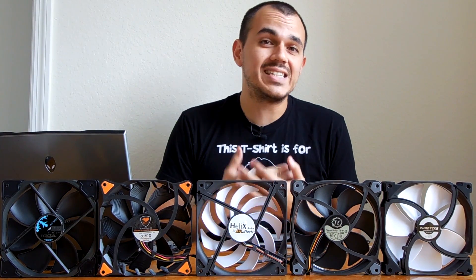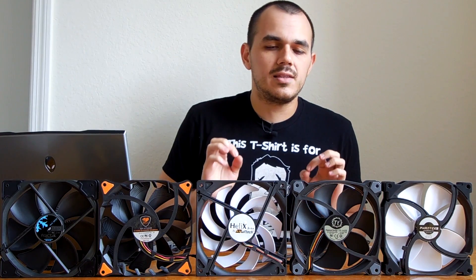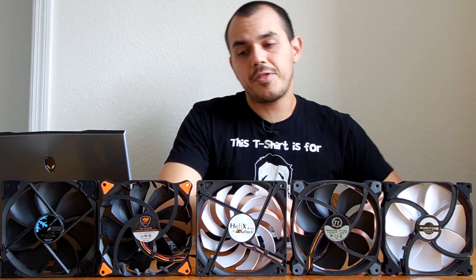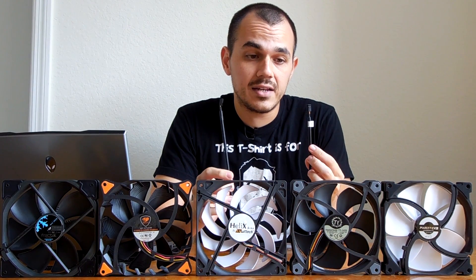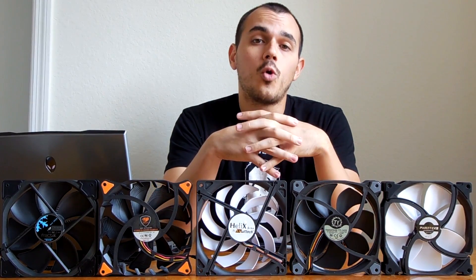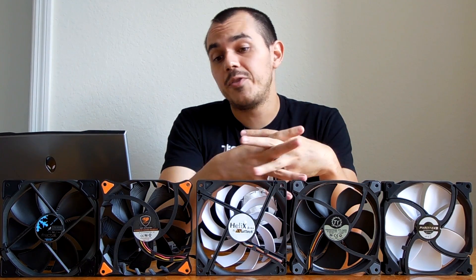You could realistically go with any one of the fans here and get either extremely quiet operation or extremely powerful performance and feel satisfied with your purchase. The only things I had to gripe about were both the Thermaltake and the Cougar fans not coming in a PWM configuration, which limits your motherboard or PWM fan speed controller from taking full advantage of them. But even that being said, they're still extremely strong competitors in their own right.